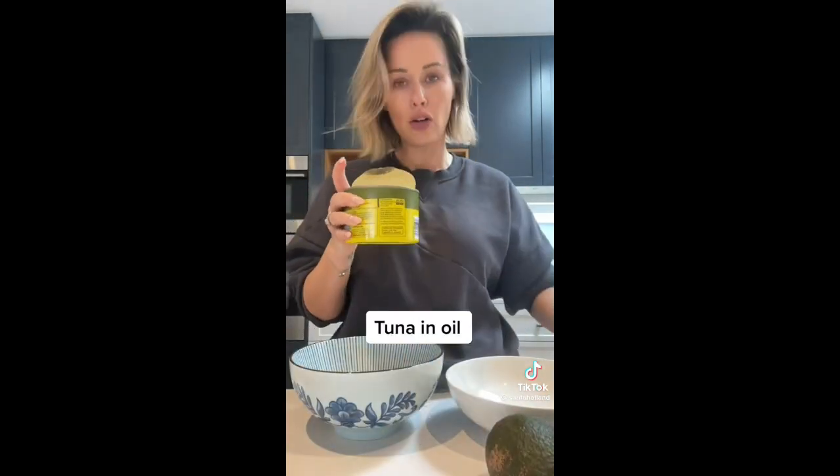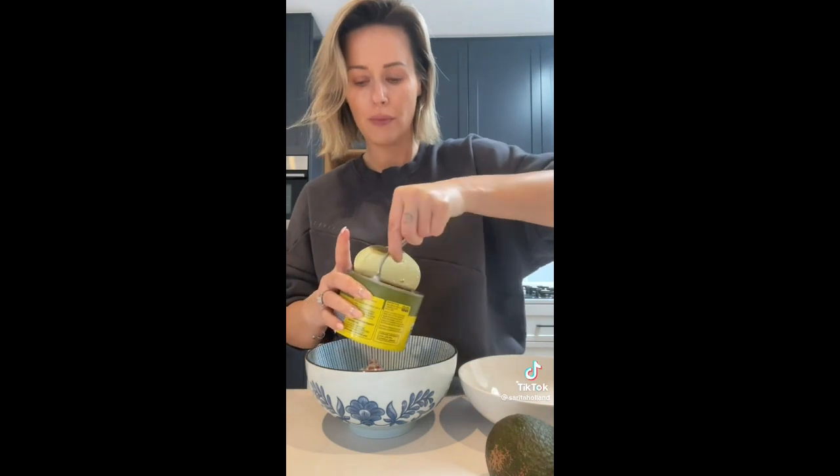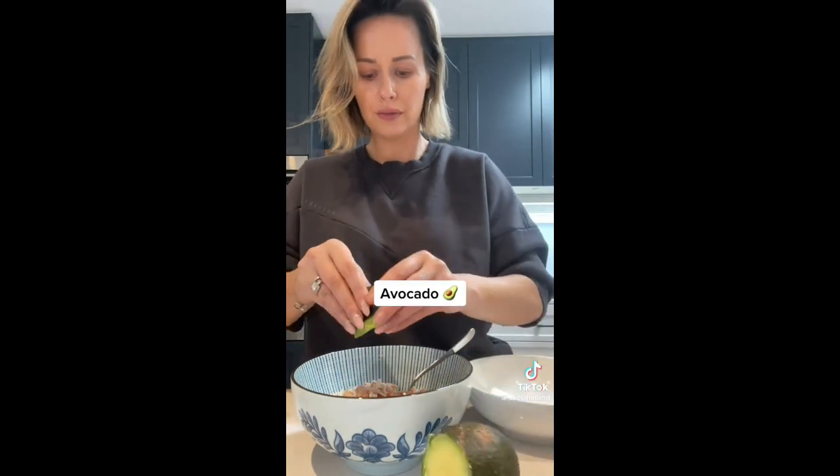Tuna in oil — I normally like to use Sirena but I went to Aldi today so I've got a different brand. Pop some tuna on top, then next up avocado — we like lots.